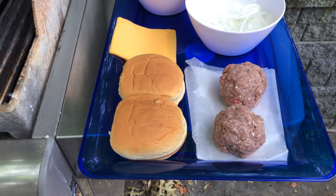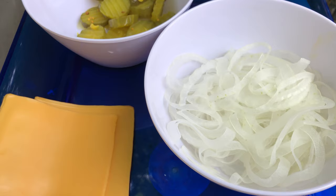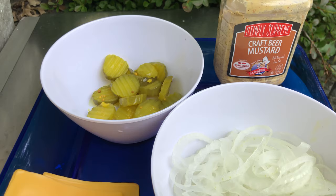First, of course, we have the ground beef formed into some large meatball size. We've got some potato buns, we've got yellow American cheese, of course the thinly — very thinly — sliced grilled onions, some pickles. And while I do enjoy ketchup on my burger, I'm honoring George by staying true to the recipe and putting some mustard on there — some craft beer mustard.